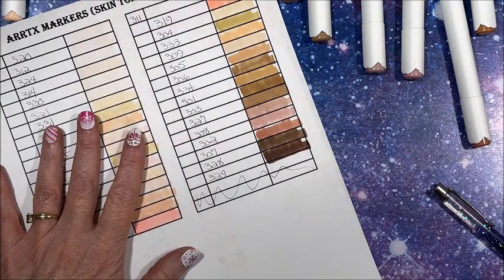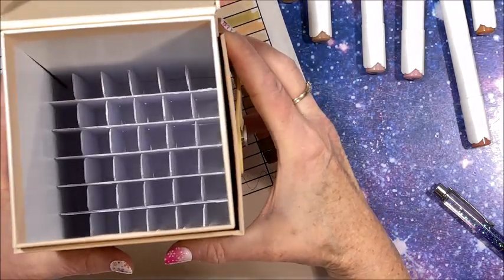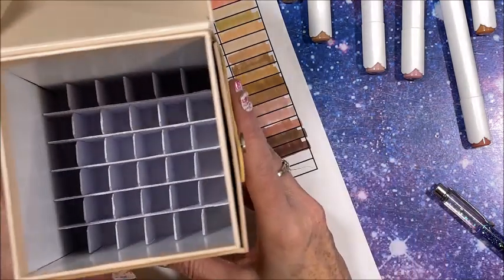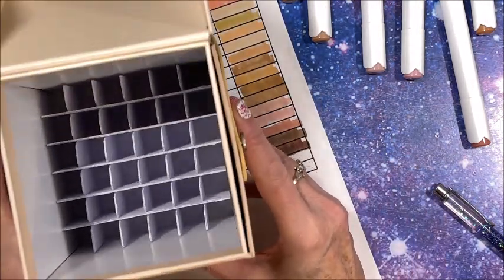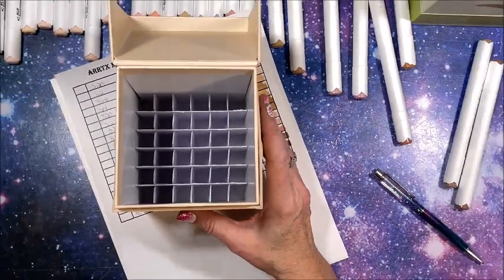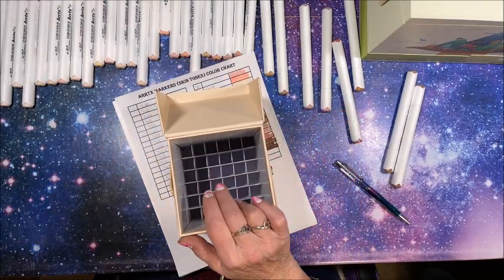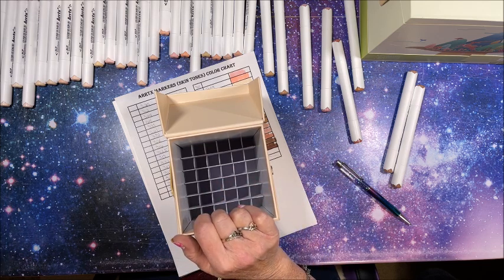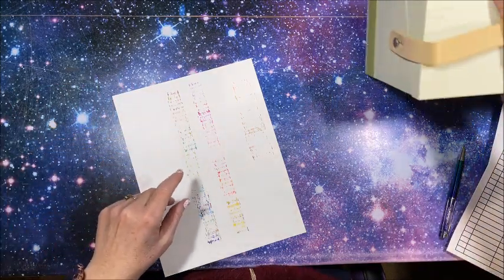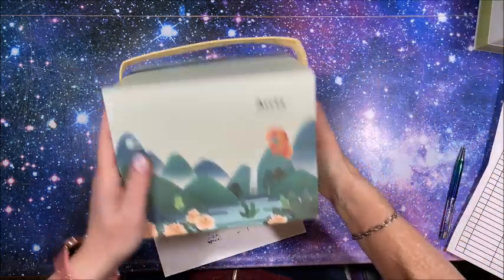So this is what the grid looks like inside — a nice thick cardboard grid to hold all the markers upright. Their packaging is awesome. I am going to pause, put all these markers back in this case, and then we're going to get out the 80 set and swatch that one. Okay, let's put the 90 set on the side — we will get out the 80 set. Which way does this one open? The name goes upside down on this one. This is the original set that came out.